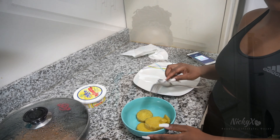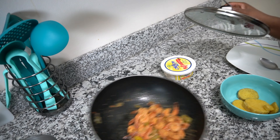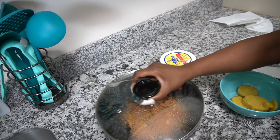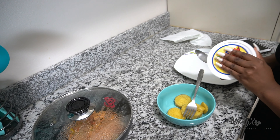Alright, so I made sweet potato and some shrimp. The shrimp looks dry but it's not dry. I'm gonna mash the sweet potato with a little bit of water.